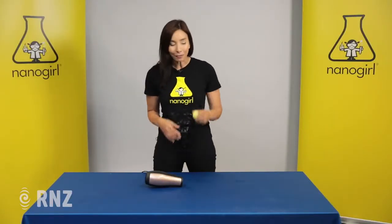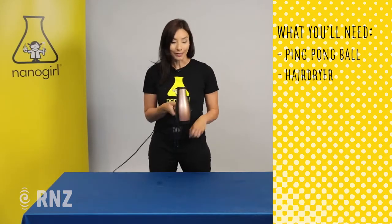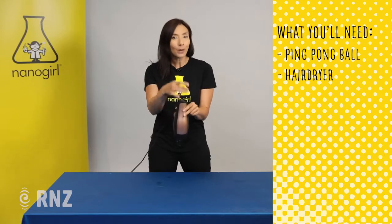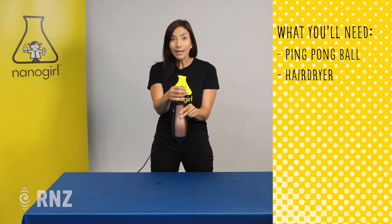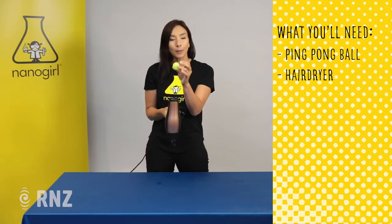That's how planes fly and you can mimic that really easily at home. All you'll need is a ping pong ball and a hairdryer. Hairdryers create fast flowing air, so we're going to get the air to flow really fast in a column up here, and we're going to use that to balance our ping pong ball.